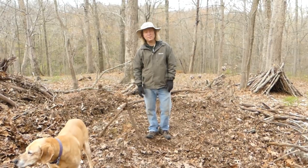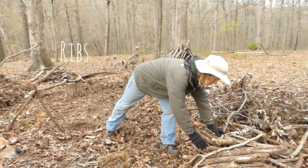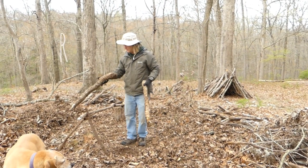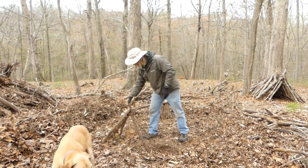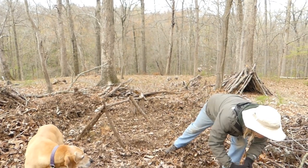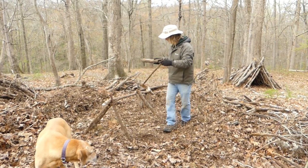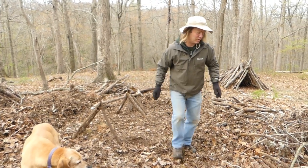Now we're ready for step two, and these are called the ribs. We're going to come over here to a nice pile of ribs that I already have here. What I'm going to do is take some bigger logs like so and lean them up here. This one you can see is too short, so it needs to come down where it can actually sit on the shelter. These sticks can vary in thickness — this thick or this thick will be great. And we're going to start covering the shelter.